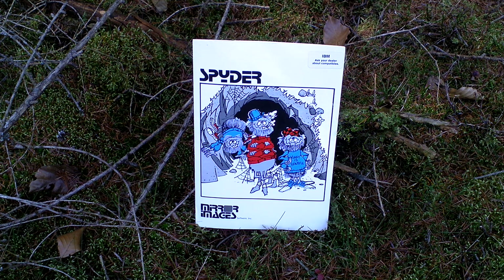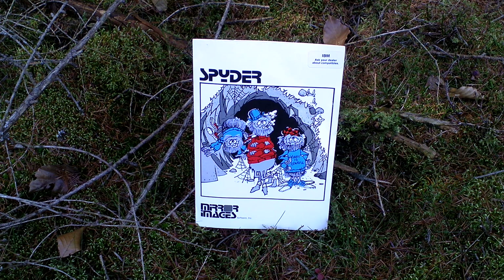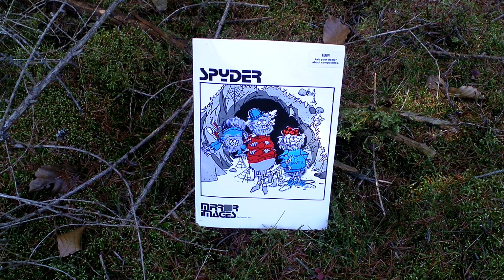It is a bit similar to Space Invaders — there are spiders coming from above on cobwebs and you have to shoot them before they reach the ground. If a spider manages to reach the ground, it starts to run towards you and you have to squash it with your foot, otherwise it kills you.